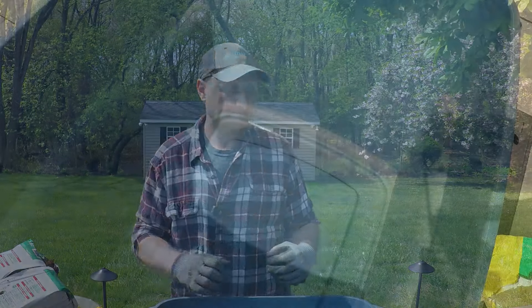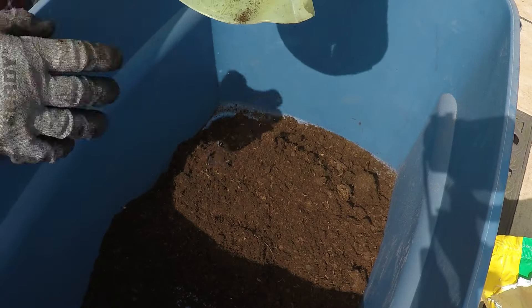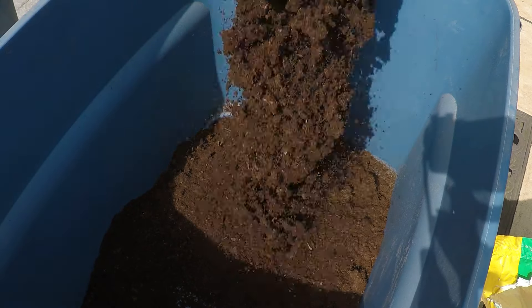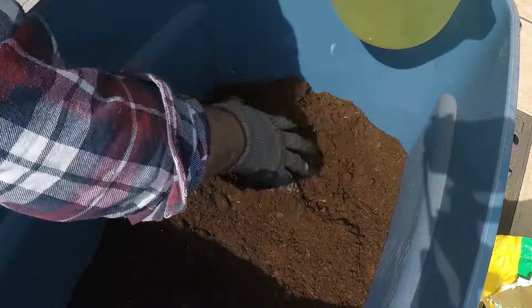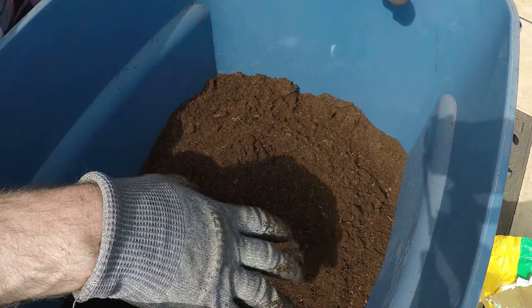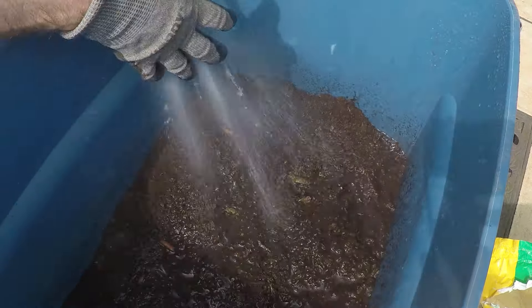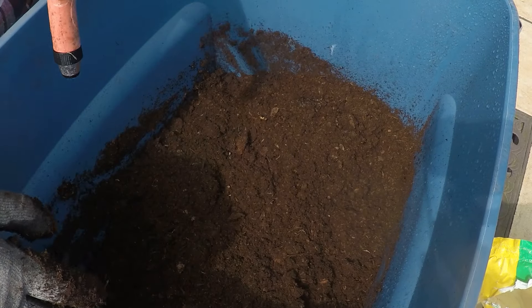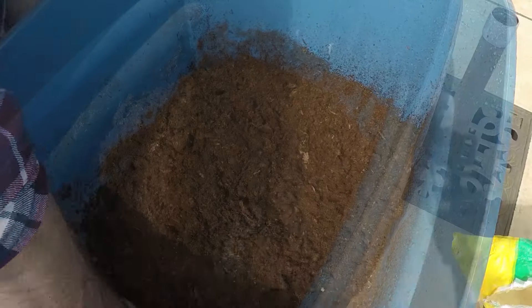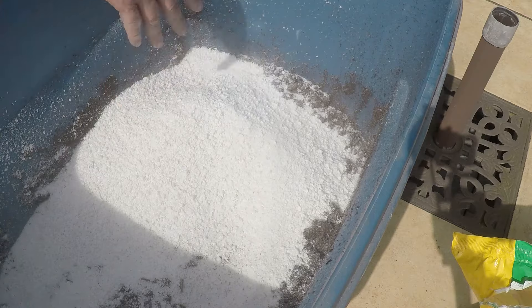Now let's mix up our potting mix. The first thing we're going to do is the peat moss — I'm putting it in dry, and then after I get some of it in I'm going to wet it a little bit to get it moist. Actually, I'm going to change it up: I've already got four pitchers in this bin and I can't do eight, eight, and four, so I'm going to do four, four, and two instead. Now we're going to wet this a bit. I'm going to pour in the perlite first because it'll be easier to mix, and then put in the compost with more perlite on top — that'll make it easier to mix up.